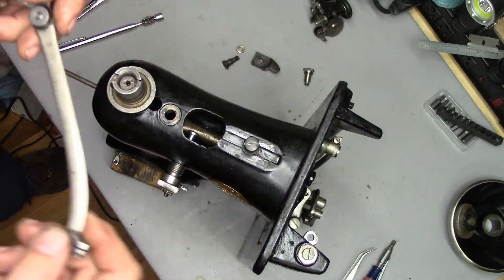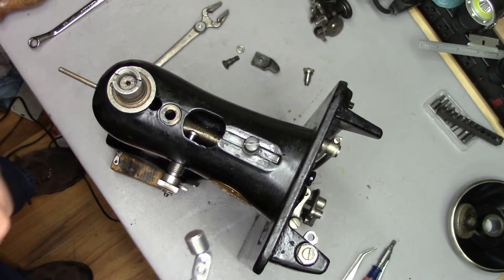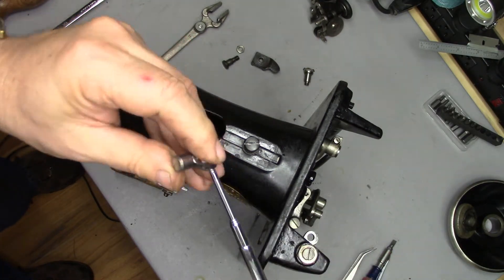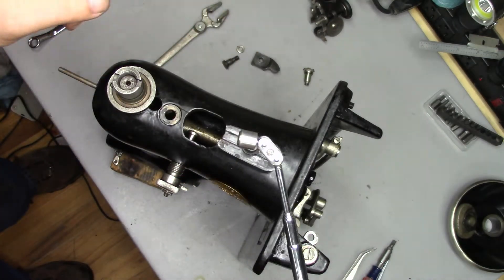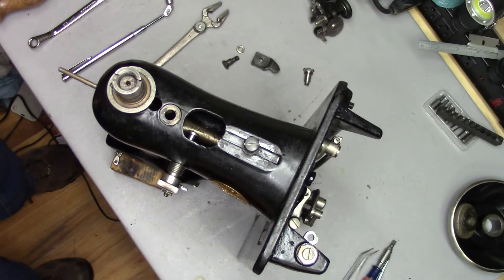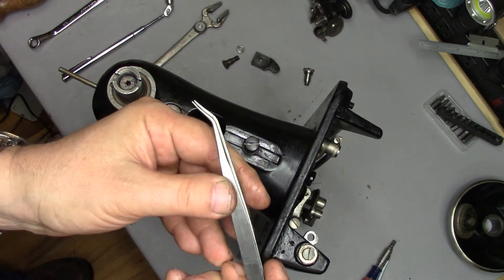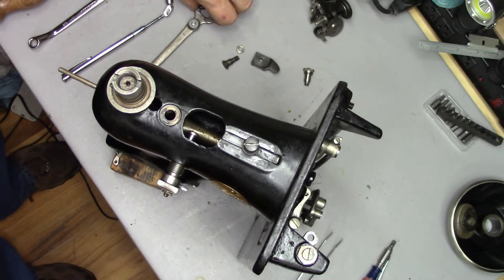Something that's going to make life a lot easier is this style magnet on a stick — a smaller magnet on the end with a bit of an articulated head. That's going to make life a lot easier, as will a pair of tweezers with the pointed bent tip.